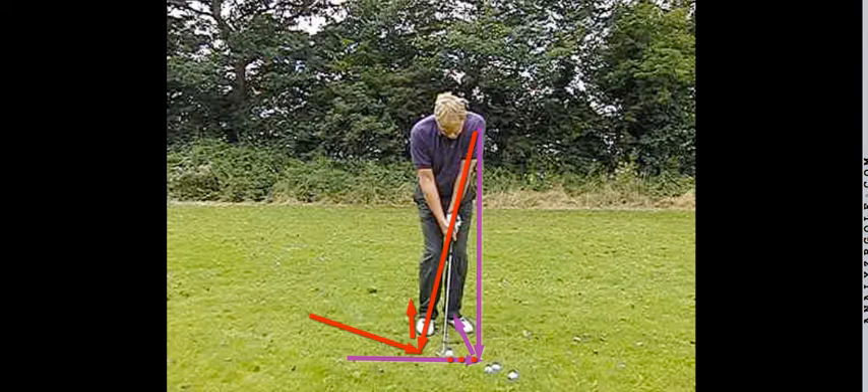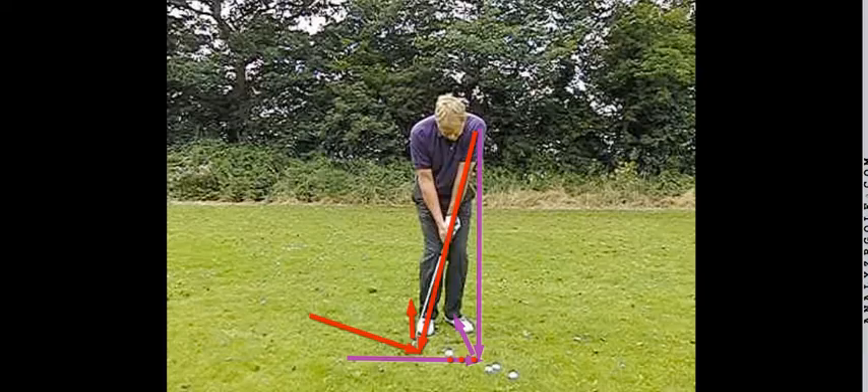The ball position needs to be in sympathy with the type of lie that you've got. It's much easier to move the ball forward in the stance when we've got a bit of grass under the golf ball. If the ball is sat down or on a very tight lie, you certainly don't want to be moving the ball too far forward. So: first port of call, most lofted club; second port of call, opening the club face; third port of call, maneuvering the ball position for extra loft. You can use as many or as few of the variables as you like, and add as much or as little as you need. Just remember — each time you add a variable, you're making the shot a little bit more complicated, so use accordingly and don't overplay shots.